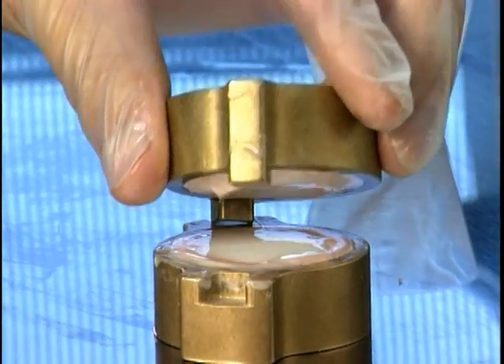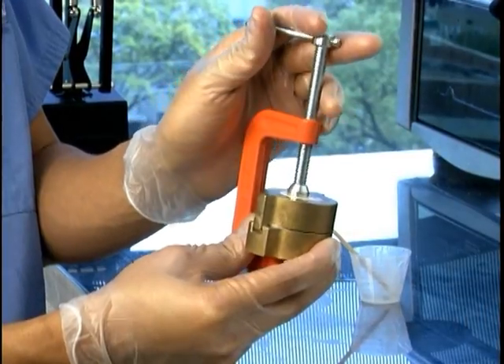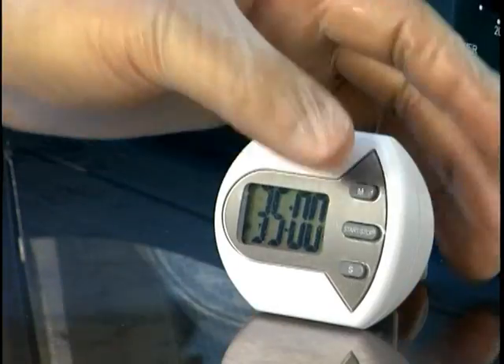Apply scleral silicone to the posterior mold and place onto the anterior side. Clamp the mold and wait for two minutes, allowing air bubbles to clear. Finally, place the clamped mold into a preheated 200-degree oven for 35 minutes.